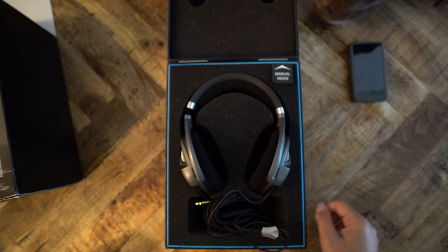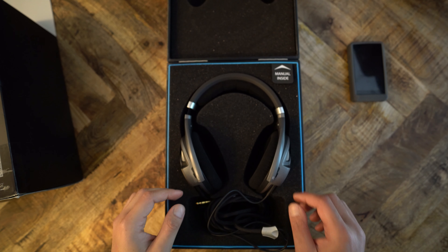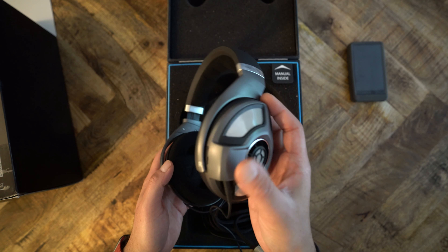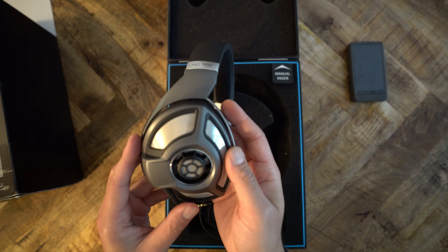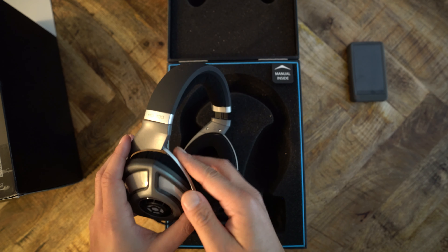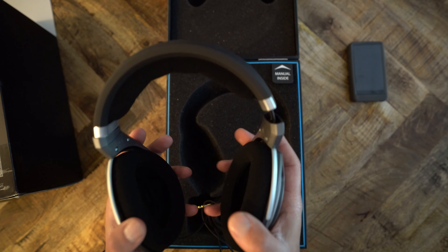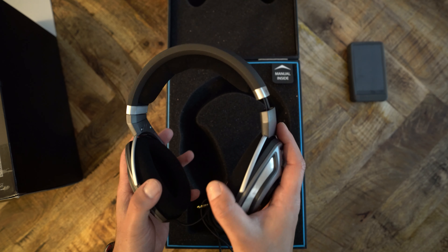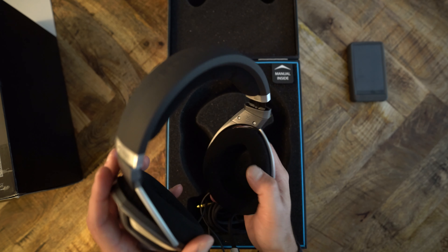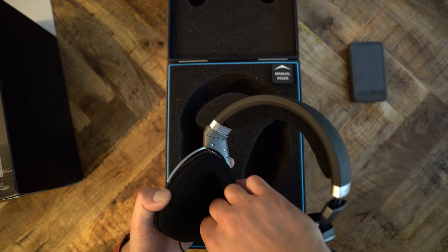Now, on to the headphones. They may look heavy when you see them in the box, but when you pull them out, they weigh about as much as air. These headphones are incredibly light. I'm not sure exactly what they're made of — I think it's magnesium, or it could be plastic, or some other high-end material. It doesn't matter; it's sturdy enough.